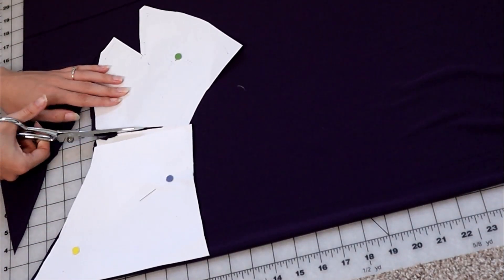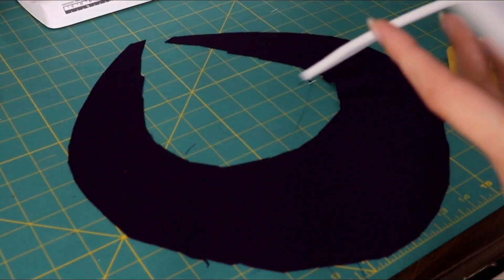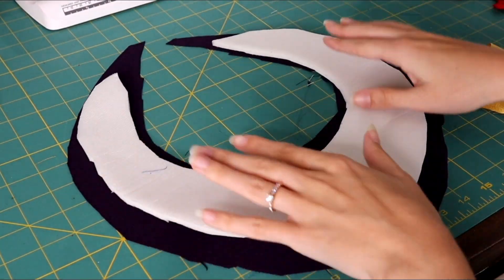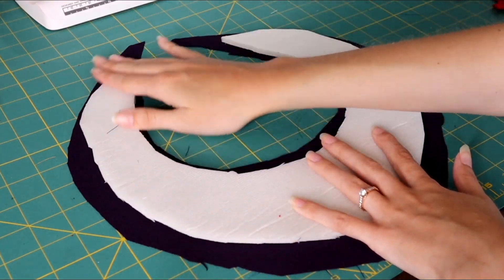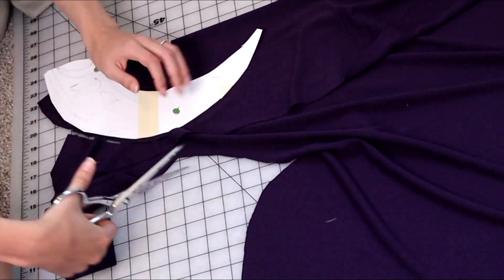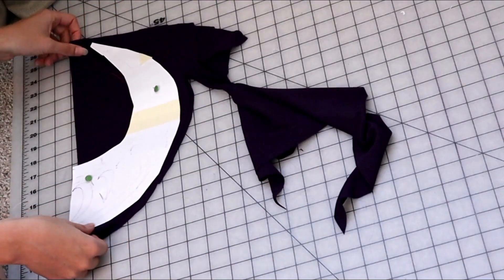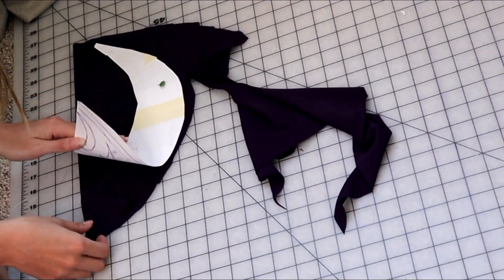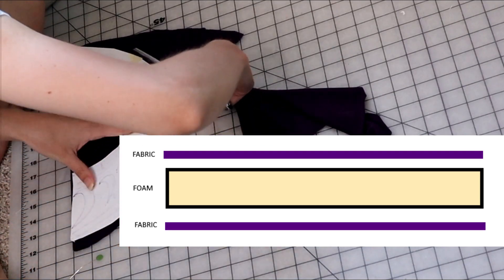You must keep in mind that you need a lot of seam allowance when cutting the fabric, since it has to wrap entirely around the foam. I added about a quarter to half an inch to my pattern for seam allowance, given the significant thickness of the foam. Cut two of the shoulder pieces and two of the collar pieces — it needs to be completely lined so the foam sits inside. Think of it as a foam sandwich: fabric, foam, fabric.